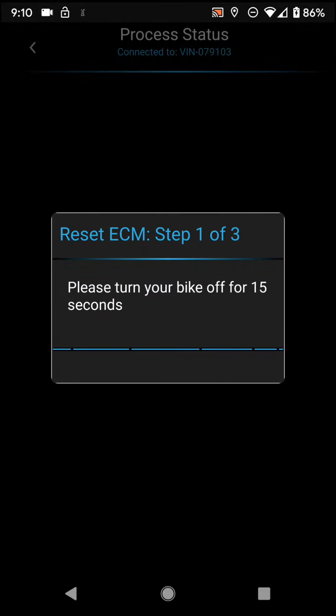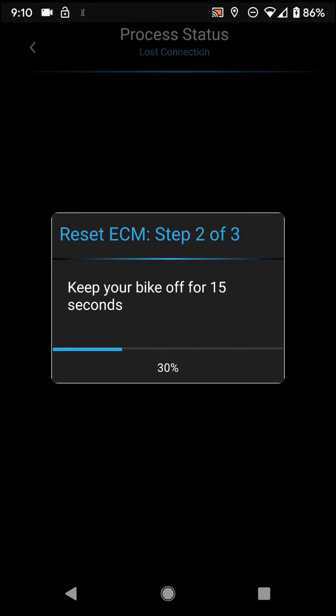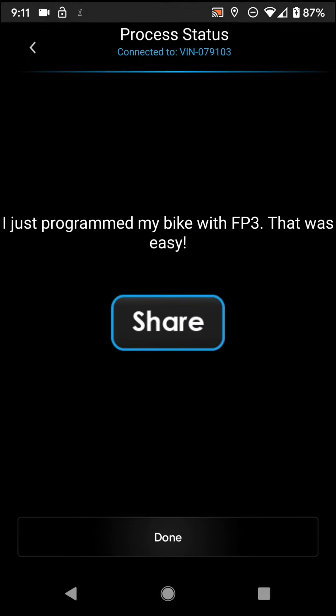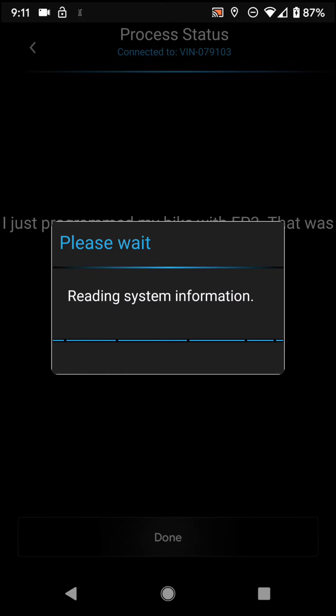All right, go ahead and shut off the bike at the ignition for 15 seconds on Android, 30 seconds on iOS. Go ahead and turn this back on. I've just programmed my bike with FP3. That was easy. We're done. Go ahead and hit done.